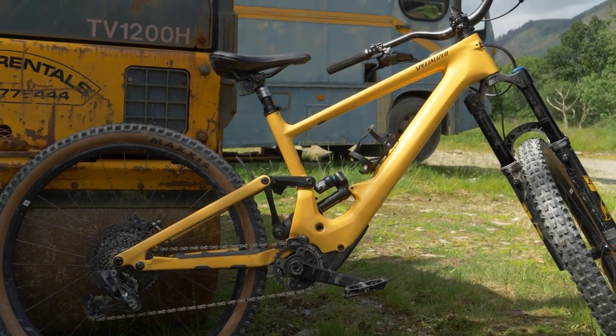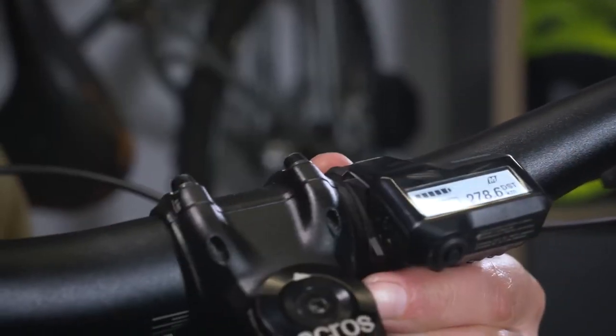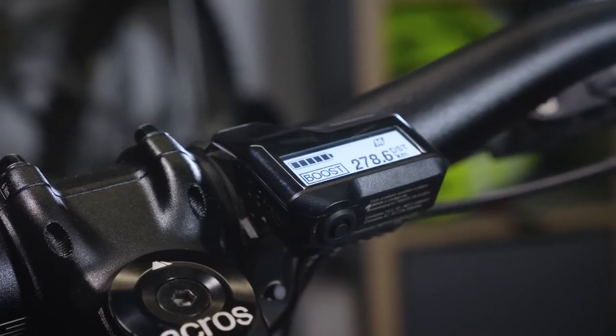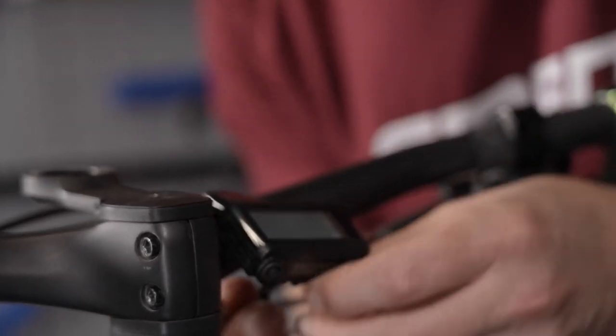Here's a couple of examples of those leads that could possibly break. On a Shimano system, a lead can pull out the back of the head unit in a crash, especially if your bars spin around. This is mostly a simple plug and play back into the corresponding port on the back of the display. However, if that wire snaps or breaks, it's time to replace the lead.